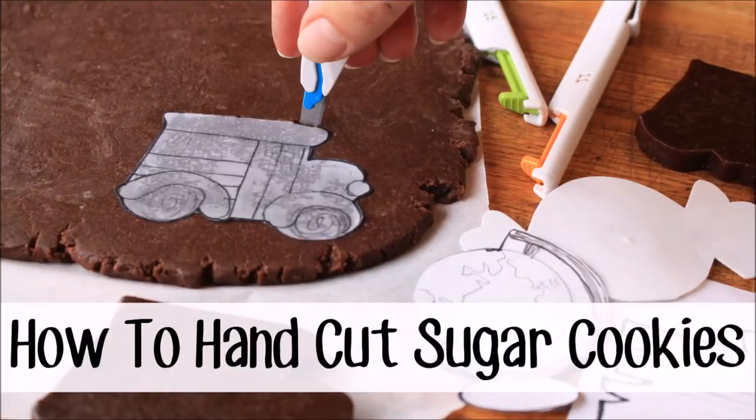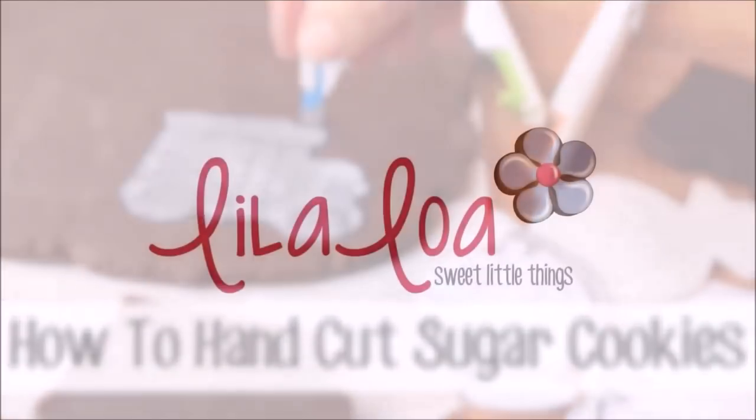Struggling to cut out custom cookie shapes that aren't wonky? Use the tips and tricks in this video to make hand cutting cookies just a little bit easier.